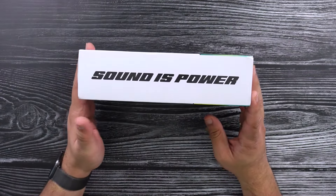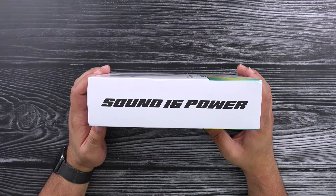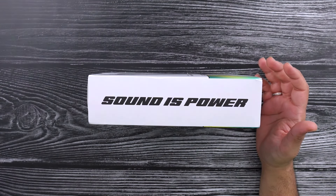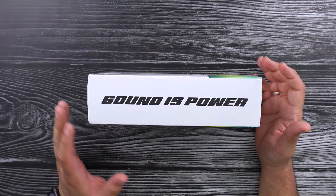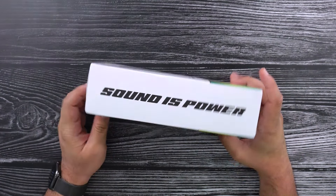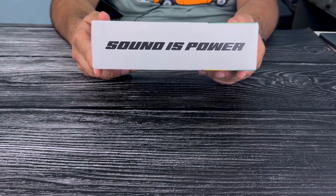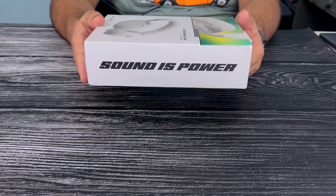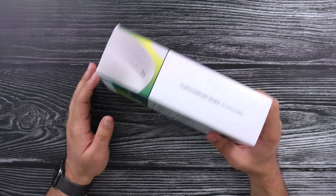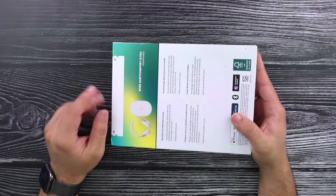Right around the side, there is this really fake-looking design. I honestly feel like this is something a ripoff of Bose would put on the side of their box — 'Sound is power.' That seems really, really just cheaply made. And honestly, this whole box seems a little bit low effort. The design, everything is basic.